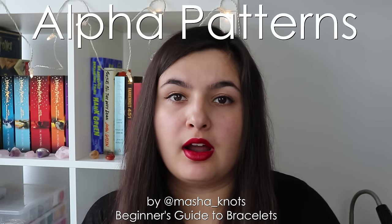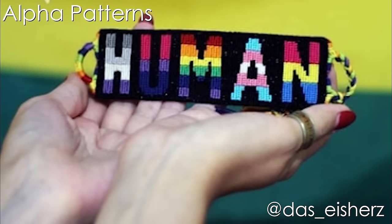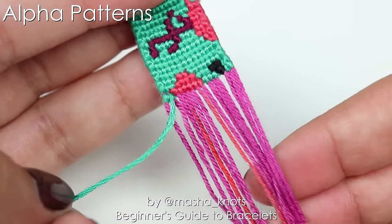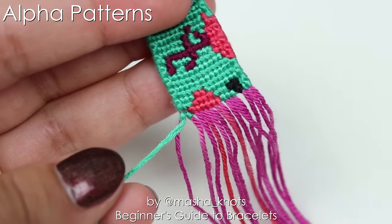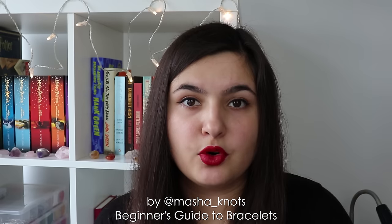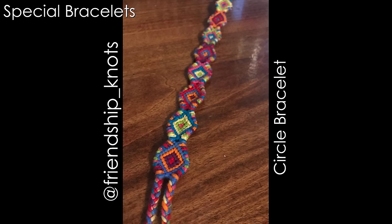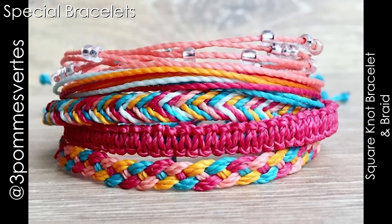Next we have alpha bracelets, or alphabet bracelets. These are often used when someone wants to make a specific picture or design — this is also the technique most often used for lettering. In alpha bracelets you have base strings, which are only used for the base, and leading strings which create the pattern. Rows are created horizontally. Next up we have kumihimo bracelets, which I know pretty much nothing about, so I'm only mentioning them for you to do further research. The fourth type is special bracelets — created using a variety of different techniques, and they usually require looking up the specific tutorial for that specific bracelet.